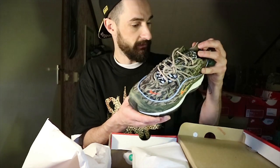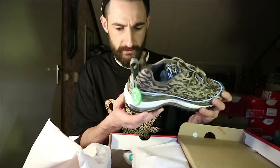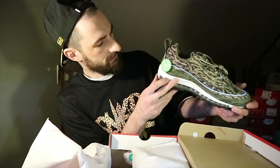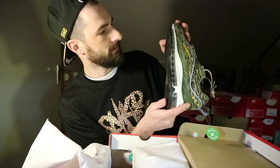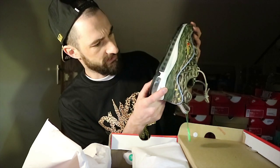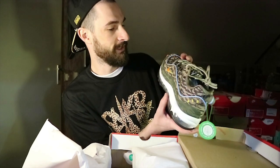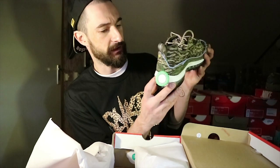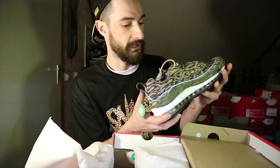Oh, this one looks really nice — the paint too. Really clean paint job on this one. The other pair I have has some weird spots on the midsole paint, but that sometimes happens. This should be dead stock — they checked it.